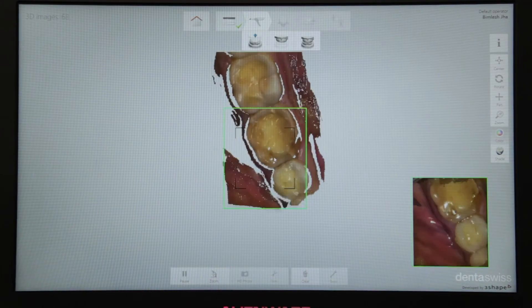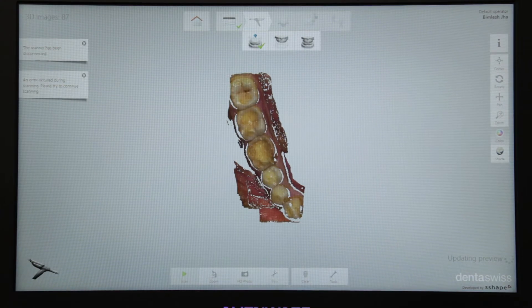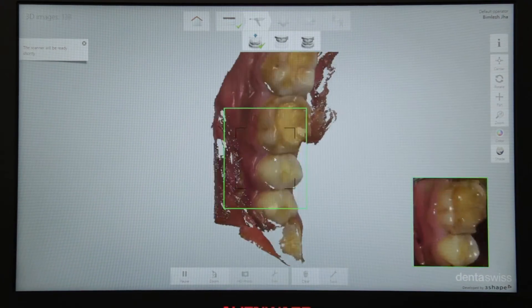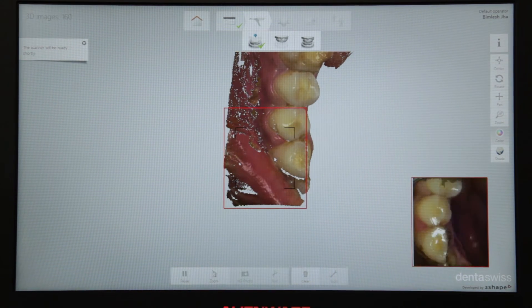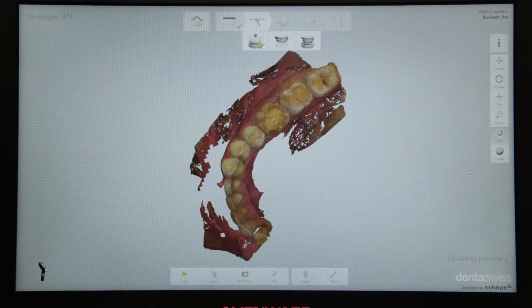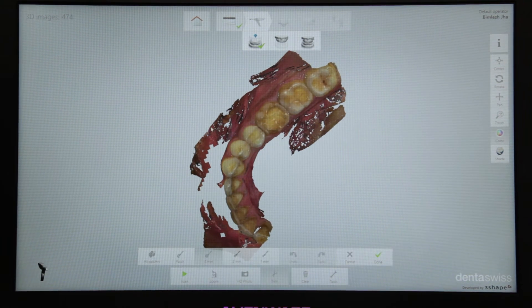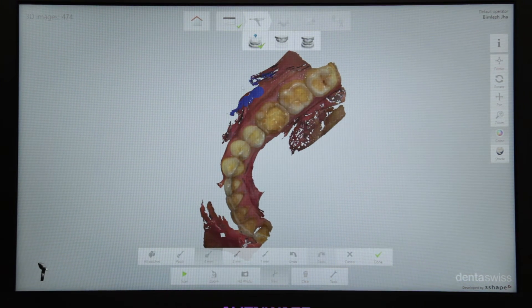You can see how quick it is. In case you see any voids, all you need to do is just start scanning from that particular area — you need not repeat the entire scan. You see how cleanly it stitches everything together. You also have an option of trimming away all the unnecessary soft tissue that might be recorded during the scan.